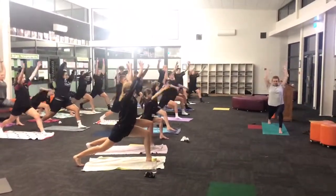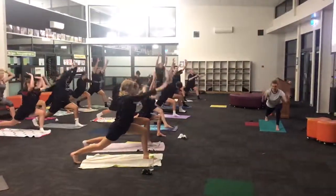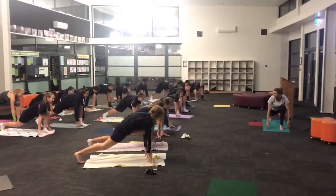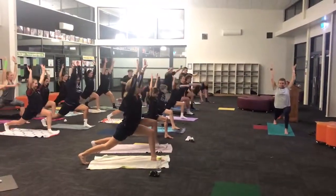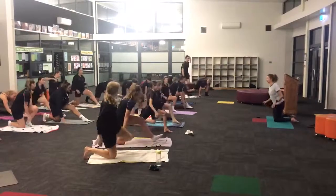We're going to do it again. Inhale reach, exhale hands come down, inhale lift, exhale hands down. You want to keep your hips as still as they can, leg strong. Lift, hands down, drop it down, shake it up. We're going to do it again.